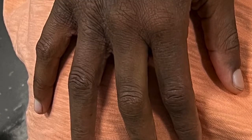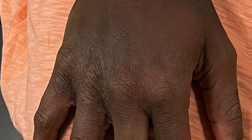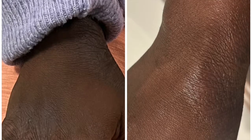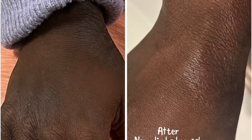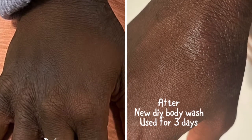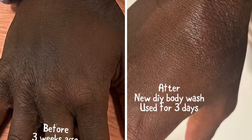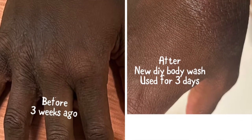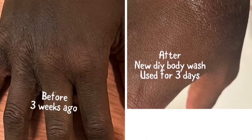My hand is way flatter too. It's softer, and the darkness around the affected area has gone away. There are no deep ridges and no redness or inflammation on my hands compared to the before picture.